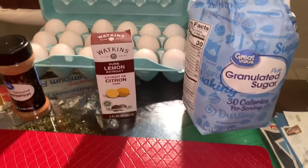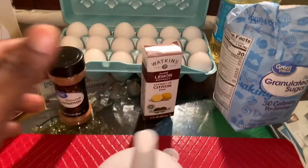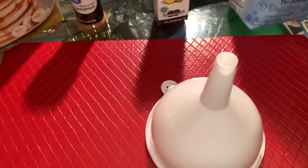I know y'all looking at this like, what do you got up your sleeve? I wonder, I know y'all wonder. We got this right here. I'm going to let y'all take a guess at what y'all think this is and what we're going to do with this. I'm going to give y'all 30 seconds to think.